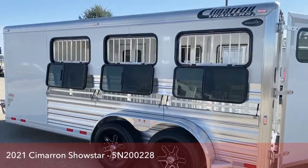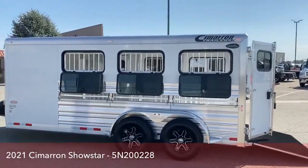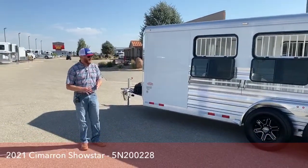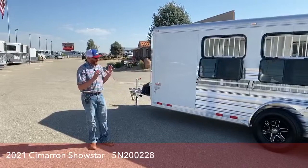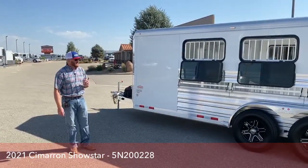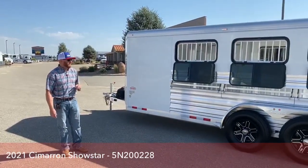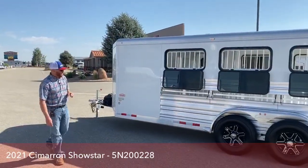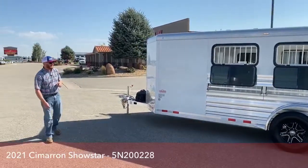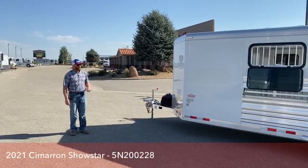This trailer, as it sits, is just over 3,000 pounds — it's 3,080 pounds empty. So this trailer is great for a family with maybe a half-ton pickup or an SUV that can handle that towing capacity. Maybe you've got one kid left to show and you're getting towards the end — this is a great little package in a six-pin setup in the quality of a Cimarron build. We've gone in and added quite a few things to this trailer to make it work better for you.